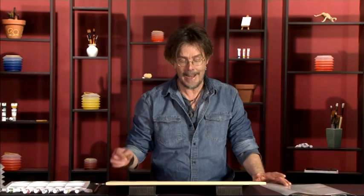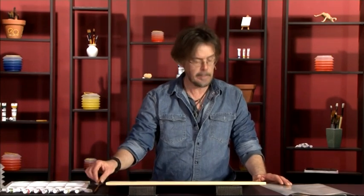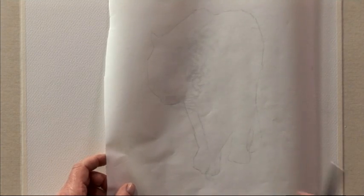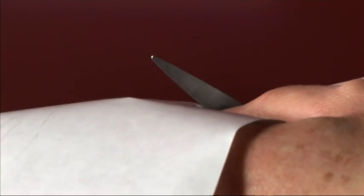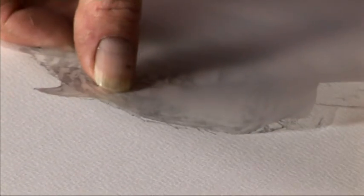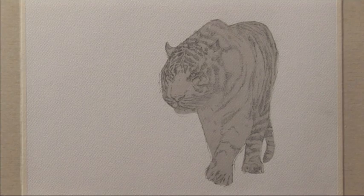I've transferred my basic shape outline to my watercolour paper and am just taking the time to sketch out some of the finer details — for example, the features: eyes, nose, mouth, and of course the stripes, of which there are quite a few. Then before I start painting, I'm going to mask the tiger with some frisk film. I've traced the outline of the tiger onto the frisk film and I'm just going to cut out that shape and stick it over to protect him from the watercolour layers. So here we have the tiger all masked out with the frisk film, ready to start painting.